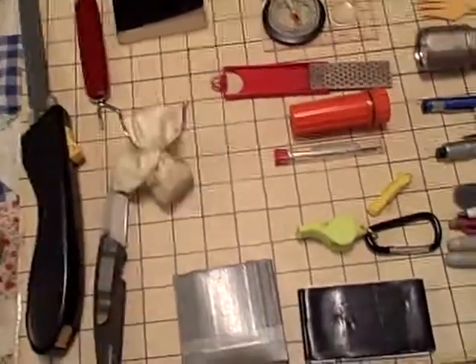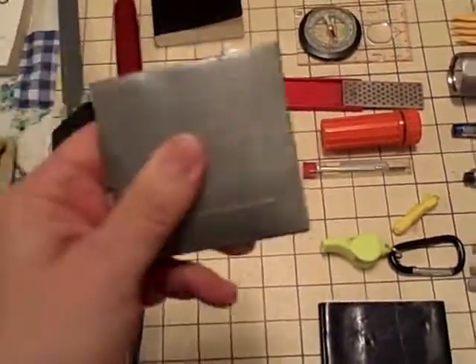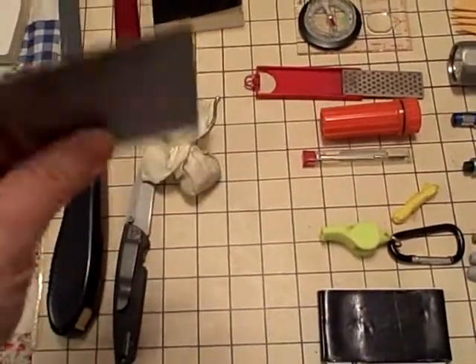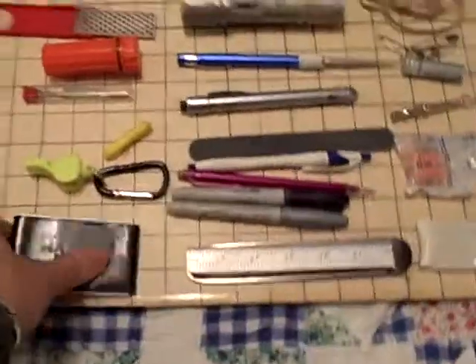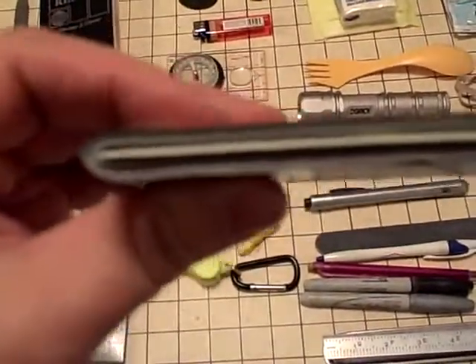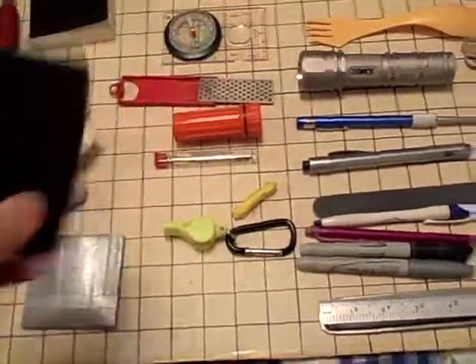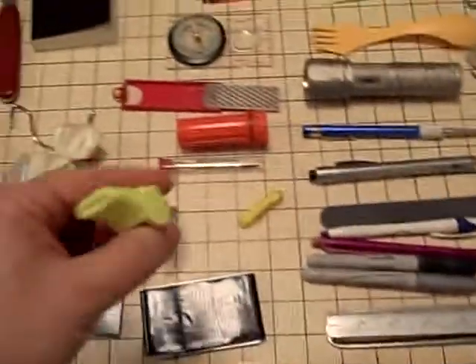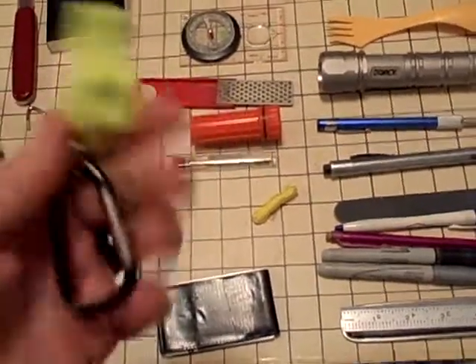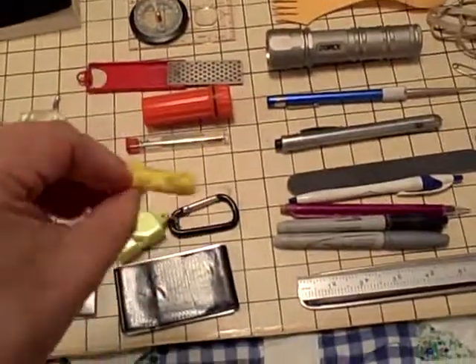This is a sewing kit — I've made a pouch out of some cardboard and duct tape. Just a standard disposable sewing kit; quite handy on occasion. This is a whole bunch of gorilla tape, wrapped around a dead gift card. Emergency whistle with a very bright carabiner so I can clip it on things, plus a piece of cheap lanyard so I can put it around my neck if I don't want to clip it on.